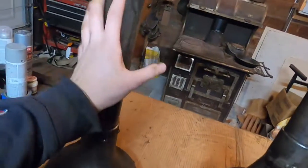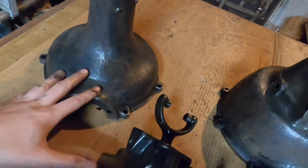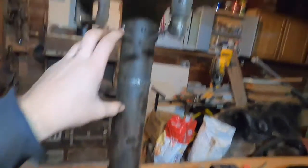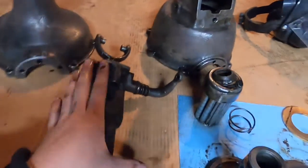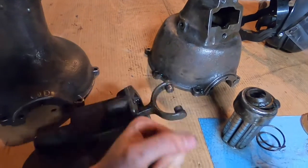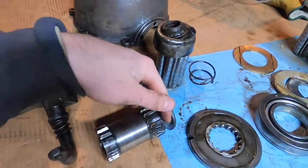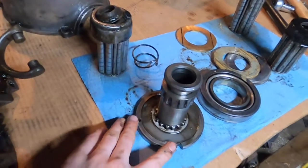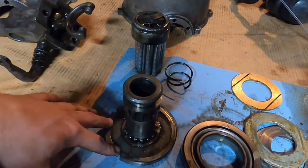We have the two axle casings here. This casing is the same as stock — it's the passenger side, right side of the car. The left side has the Ruckstool on it. The casing is the same at the top but different lower down to accept the shifting mechanism. This lever is connected to a shifter in the cab so you can go high or low, and that moves this locking fork, which locks in one position or the other.